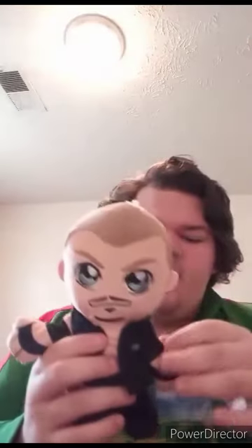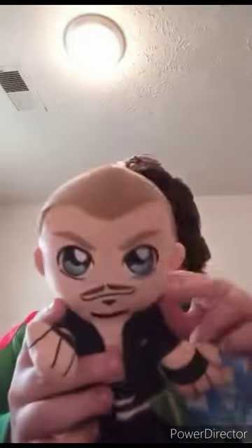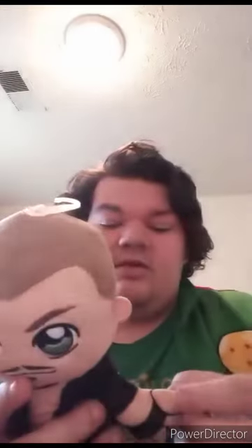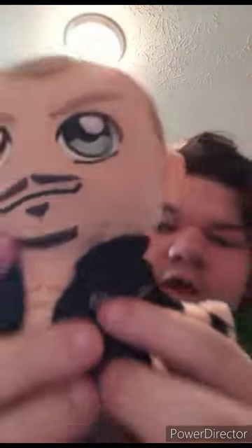Let's go ahead and get him out of the bag. Three, two, one. Okay guys, I'm not using this in plush videos for the newer ones for the rest of 2023 nor the beginning of 2024. This is for display. Sadly, the jacket is not removable. But let's go ahead and take the tags off and see what he looks like without the tags on. Three, two, one. Here's the tag. Here he is without the tag on. Here's the little detail — he only has two logos: the RKO and the Legend Killer logo.